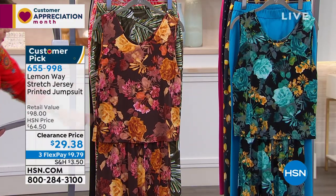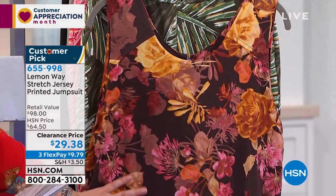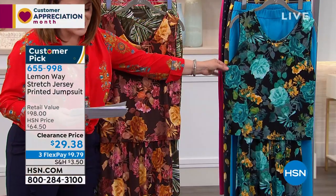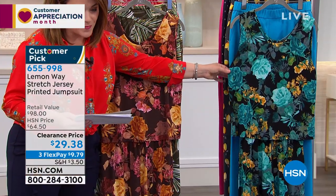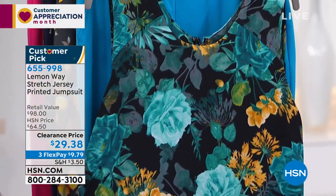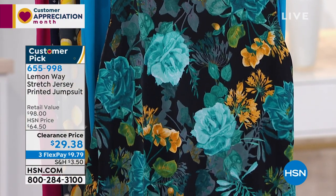This is your chocolate brown floral where you get that antique rose, that carnation pink, the golds in there — so beautiful. And then look at this one, I love this. This one is our black floral: beautiful turquoise, gold, banana yellow, teal — it's so pretty. Because they're dark backgrounds, they're very, very slimming and flattering.